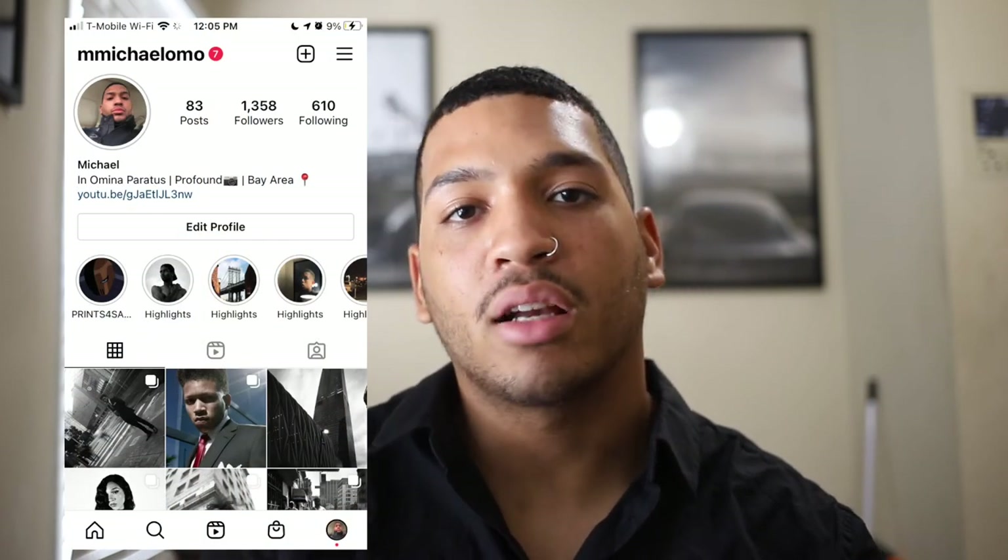Anyway, that's gonna wrap it up for this video. Follow me on Instagram at MichaelOMO. Like, comment, subscribe — you know the vibes. I'm out, peace.